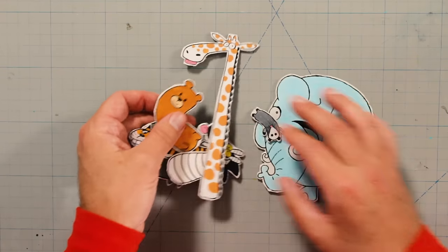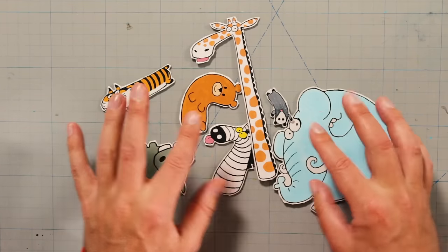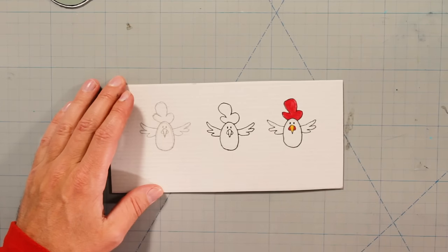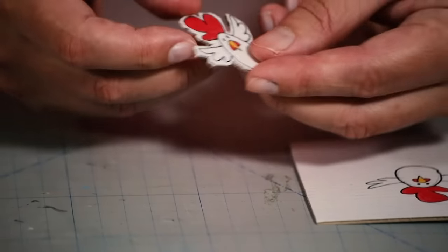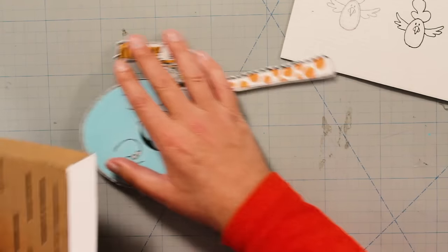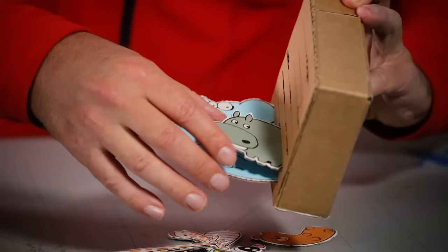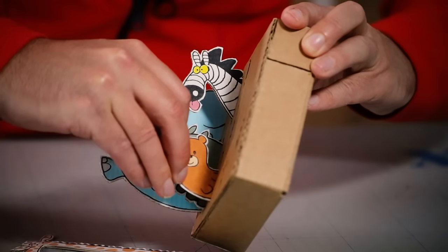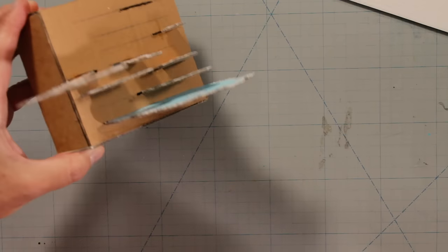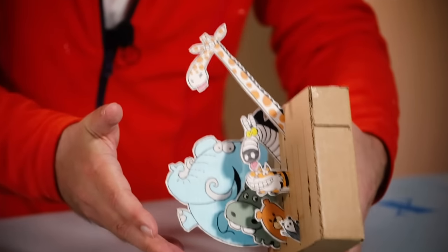it starts to look like a zoo! All we have to do is draw a few of our favorite animals, paint them, and cut them out! I sketch, I draw, I paint and cut it out! Just make sure that your animals fit the sizes of your slits, because when you fit them all in, they need to look good together in a composition!